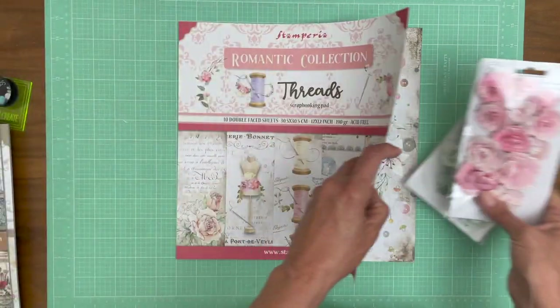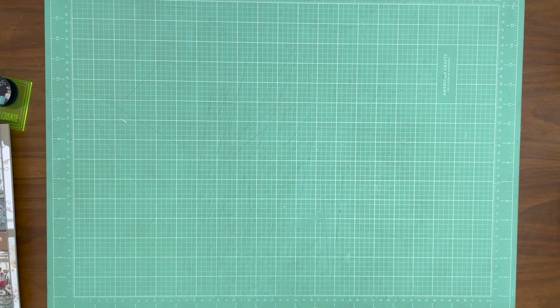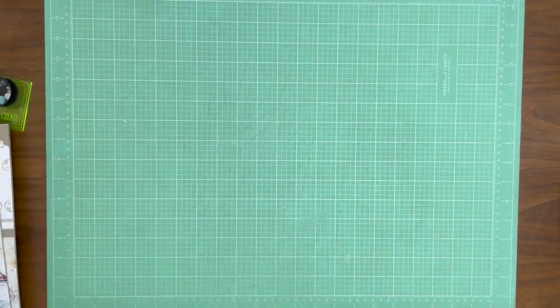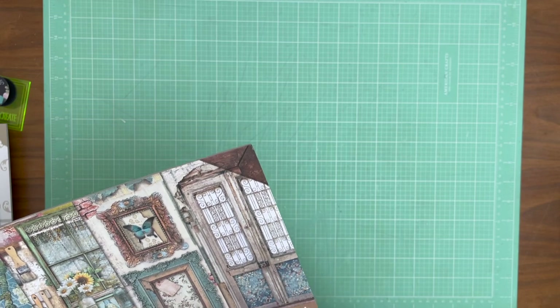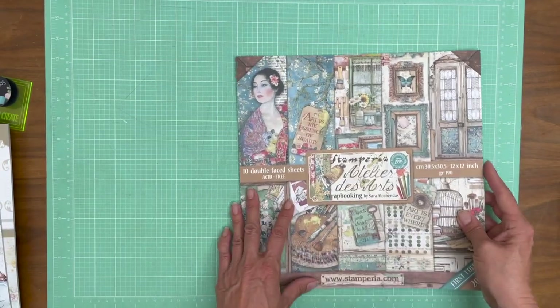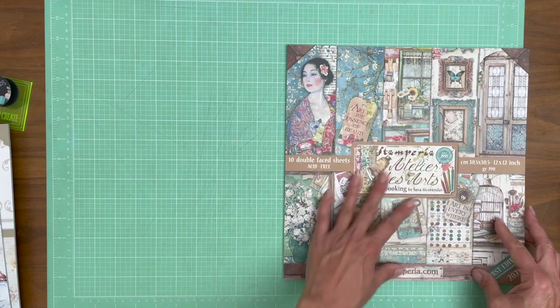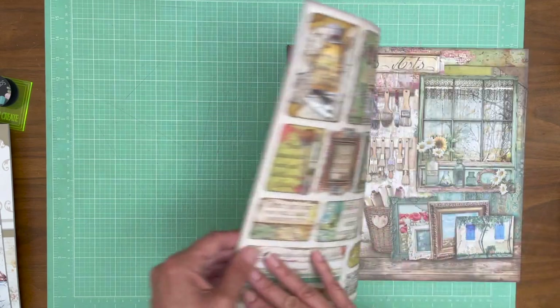Both of these are going to work very nicely. These are available in the shop. This is the 12x12 collection — of course we have the 8x8. And the next one up is Atelier. This is perfect for the artist in your family — it's kind of focused on elements that you would find inside a design studio, and I think that's a lot of fun.